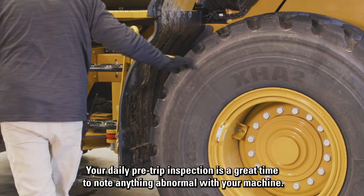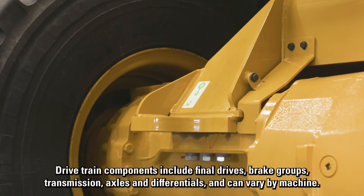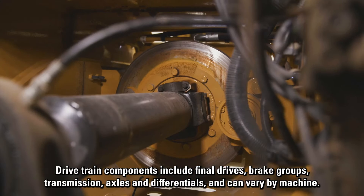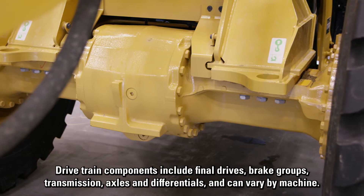Your daily pre-trip inspection is a great time to note anything abnormal with your machine. Drivetrain components include final drives, brake groups, transmission, axles and differentials, and can vary by machine.